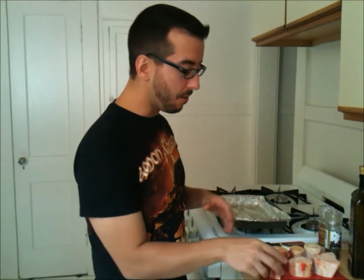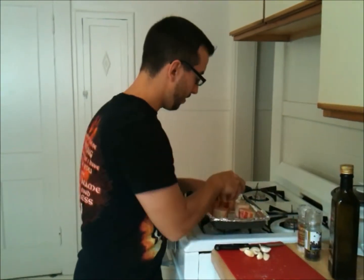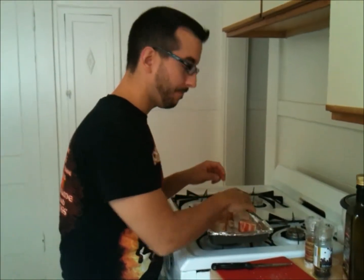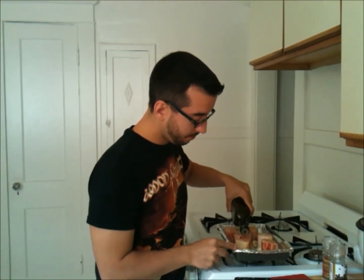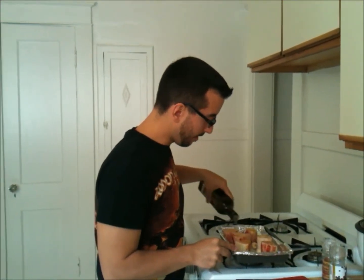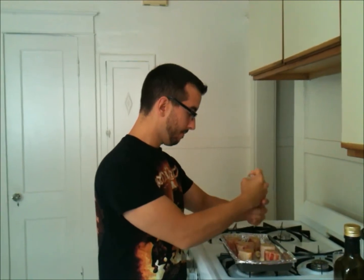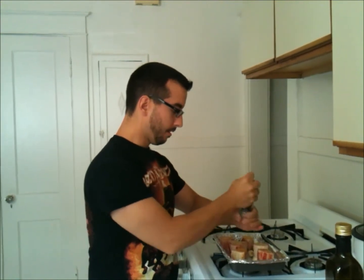Alright guys, so I have my oven preheating to 450 degrees. I have all my ingredients prepped and ready to go. I'm just going to stick them in my pan here one by one, put in my garlic, spread it around. Now I'm going to pour some olive oil over the marrow bones and over the garlic — that way the salt and pepper sticks a little better. Now I'll add my seasoning and some pepper, great for flavor.